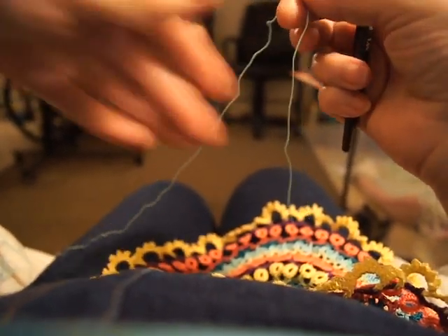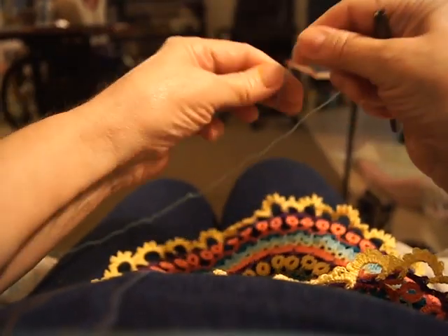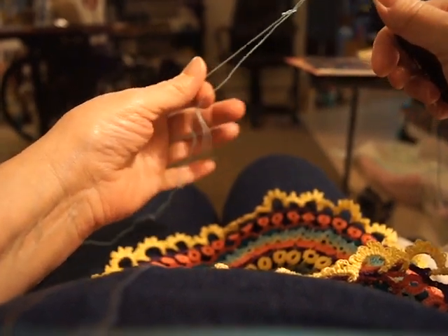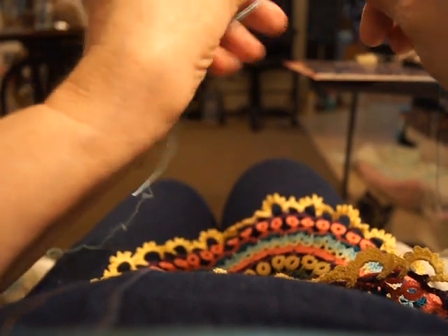Even if you buy the pattern and you don't know what to do with it, you've got to be able to work it. So I'm going to show you how to attach the rings to the body of the doily.